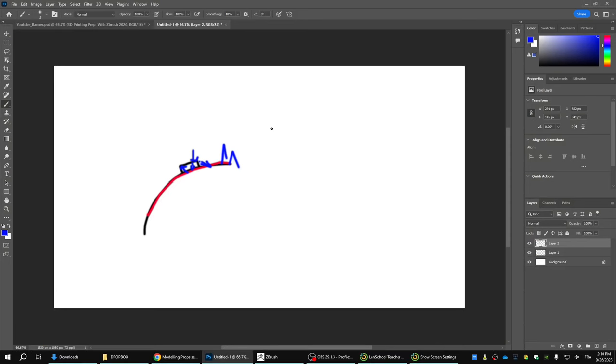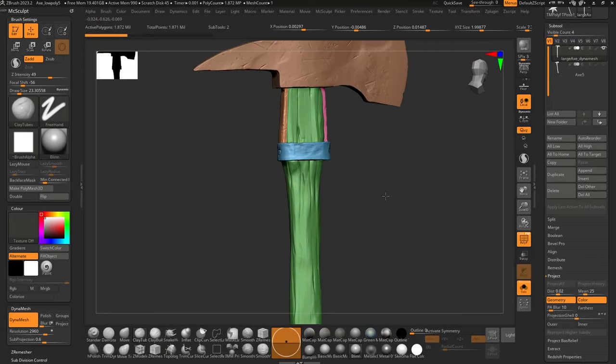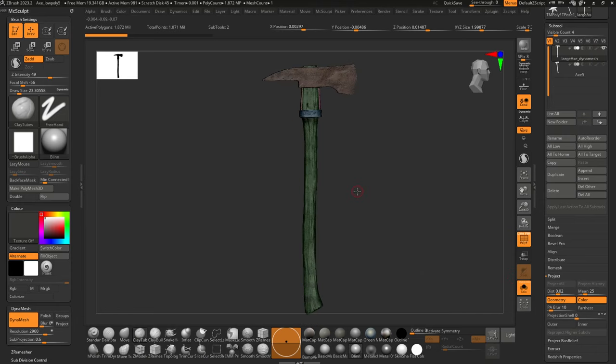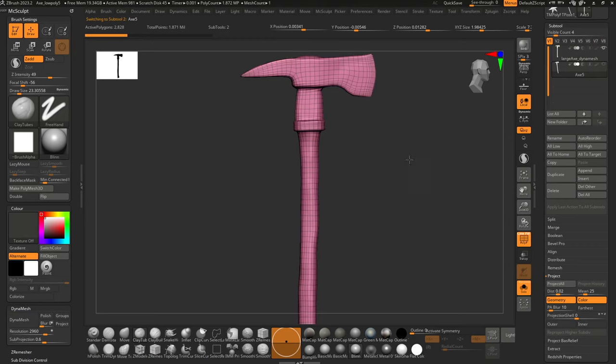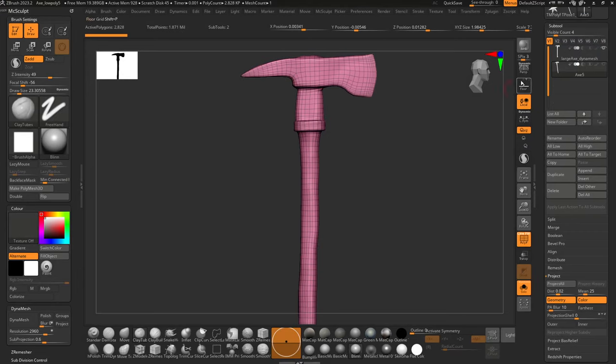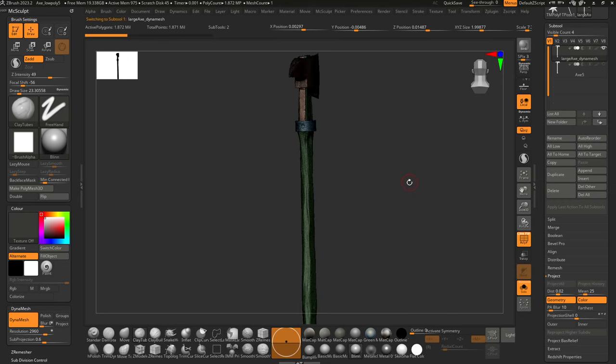One good thing is that if you do have a high-res with many sub-tools, you can simplify by merging all the high-res tools and exporting a high-res mesh. Sometimes the base blocking — like an axe handle that's essentially a cylinder and a head that's like a cube — can work as your low-res. Substance Painter generally handles multiple sub-tools for baking textures and normals much better; I find it more challenging to deal with that in ZBrush.